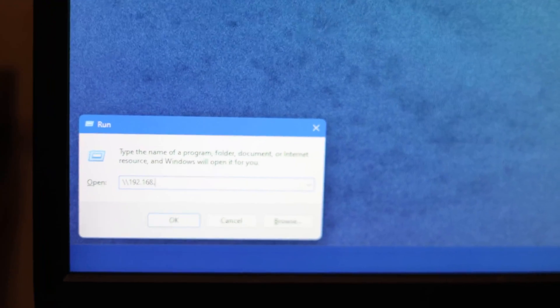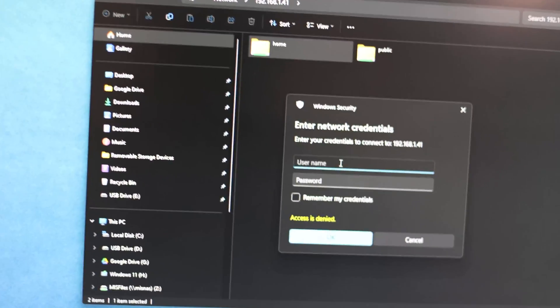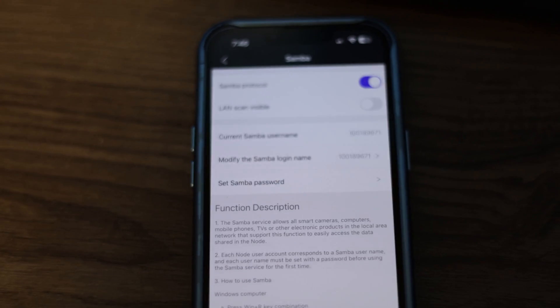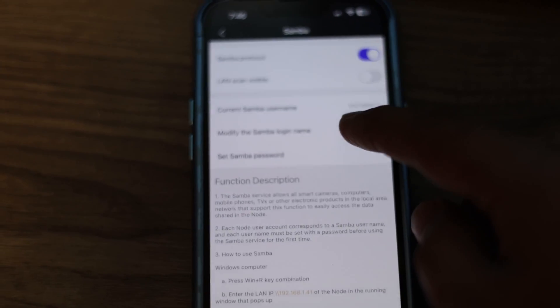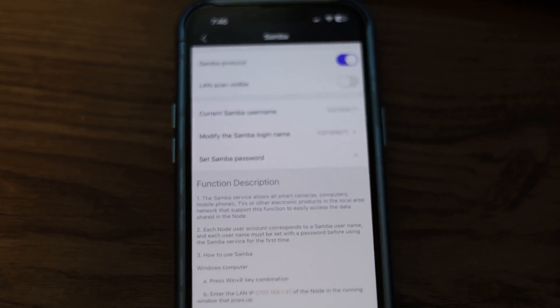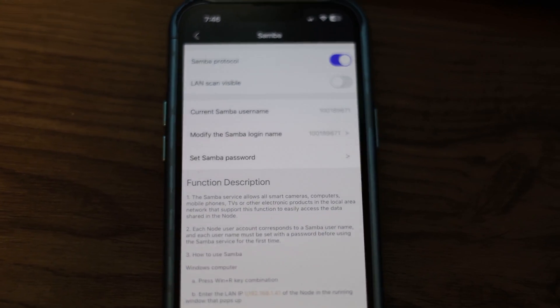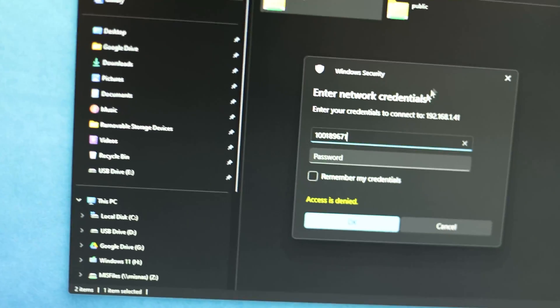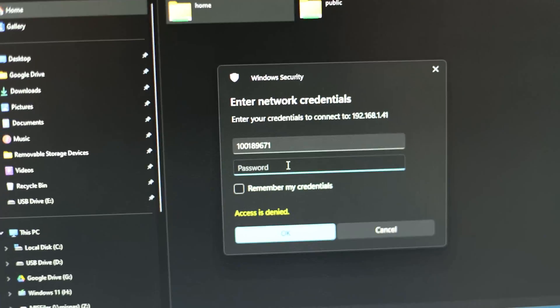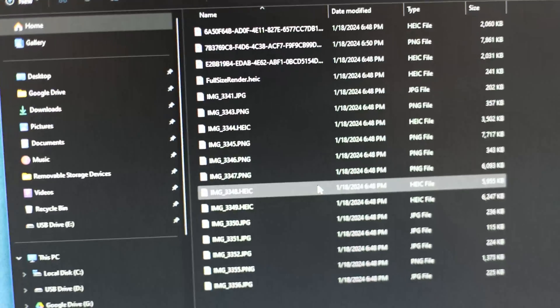Then you type in the IP address — 192.168.4.1 — and press enter. We are accessing it via this. It's going to ask for the username and password, which are both available in the app. You can modify the Samba login name. I'm going to type the username 1001896 — it's good to change this, but for the sake of this video I won't. Then I type the password we created.